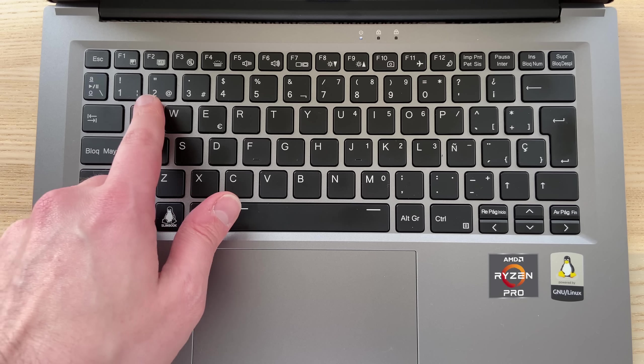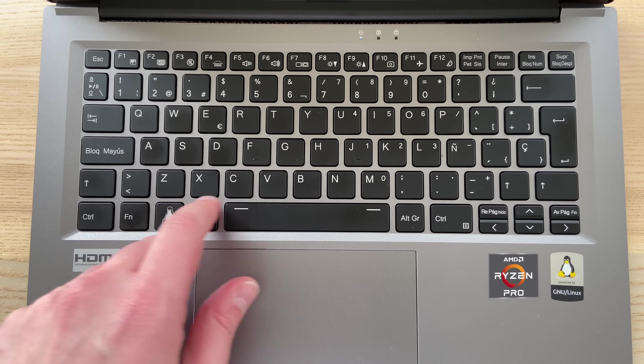The Slimbook Essential isn't a device I would use myself because my needs are a bit more advanced — I need some nice CPU horsepower and good graphics on my laptop, and I generally tend to go towards Ryzen CPUs. This makes me think: what would the Slimbook Essential 14 look like with a Ryzen CPU inside? Well, probably something like that.